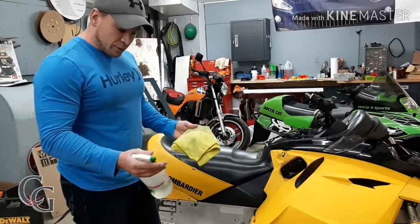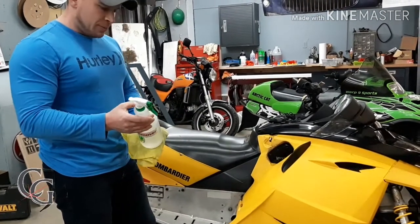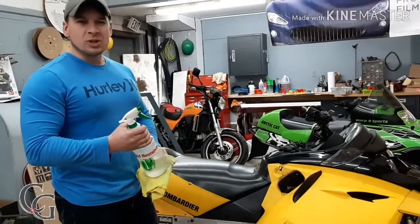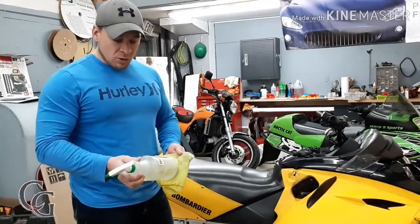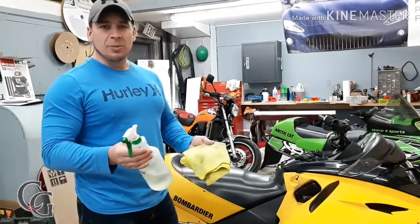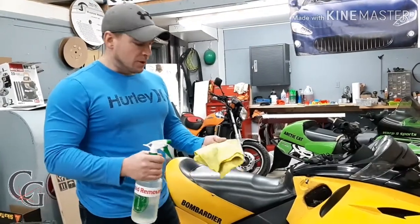So I'm going to show you a cool trick with this wrap-up remover it's called. I should have grabbed the exact bottle, but maybe I'll attach a link to a picture of the bottle. You can buy this at almost any sign supplier, graphic shop, or decal maker. I don't know if you can buy it online or not — I just buy it from my supplier.